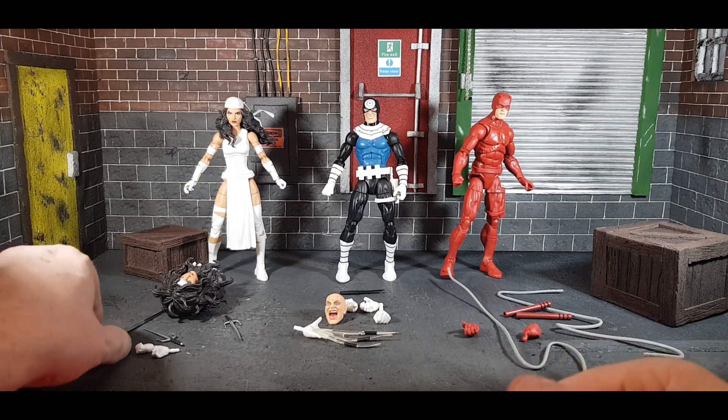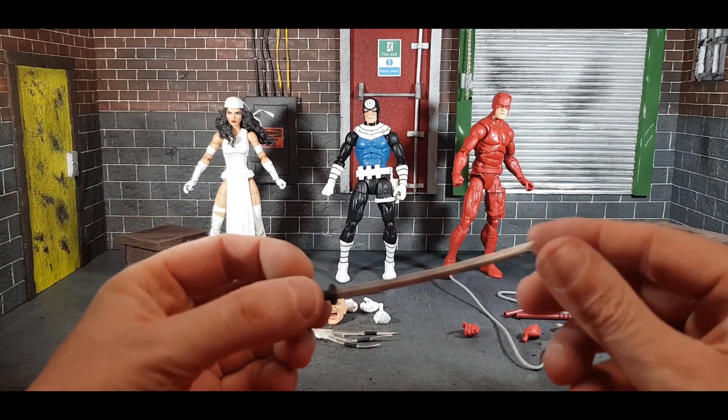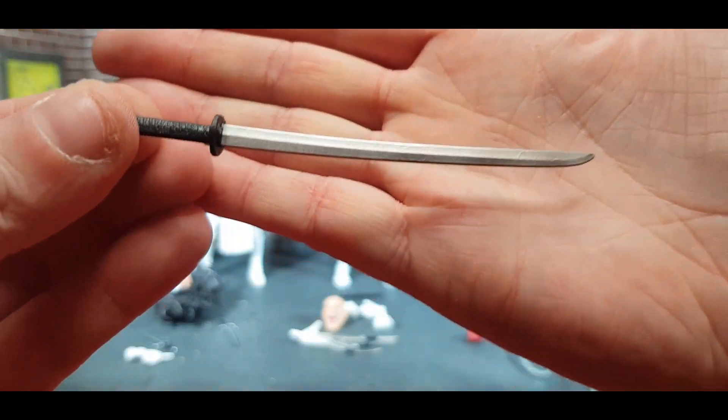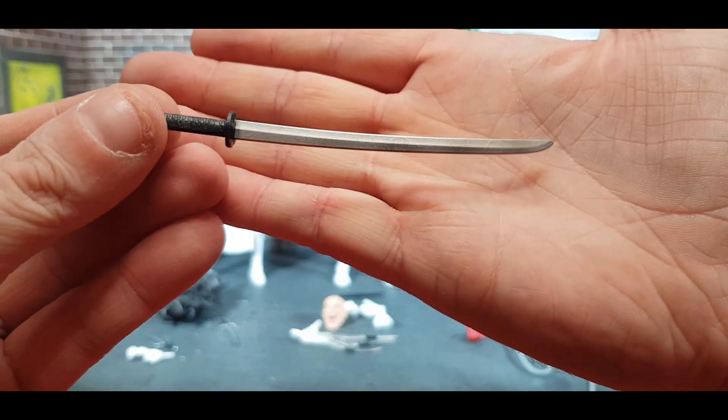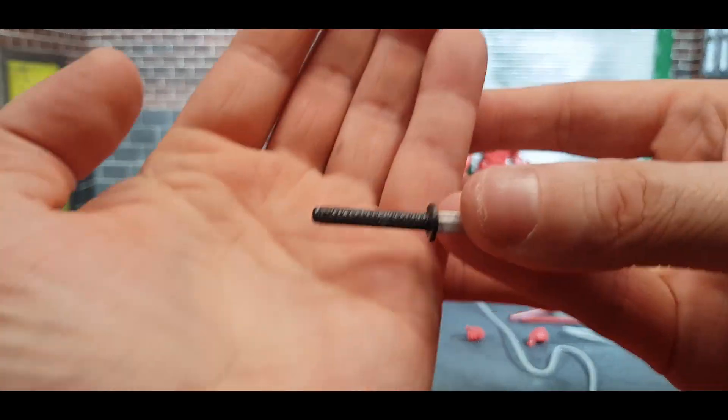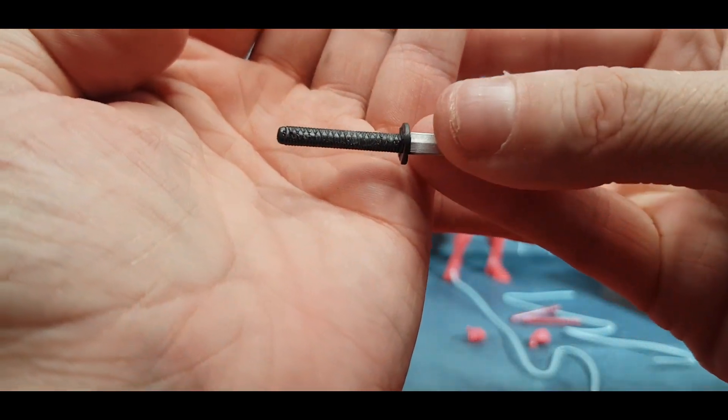Elektra comes with three different weapons and the accessories here — there is so much of it, it's absolutely fantastic. She has this awesome sword which is really nice, and you can even see the wraps on it if you look closely. Really, really cool.